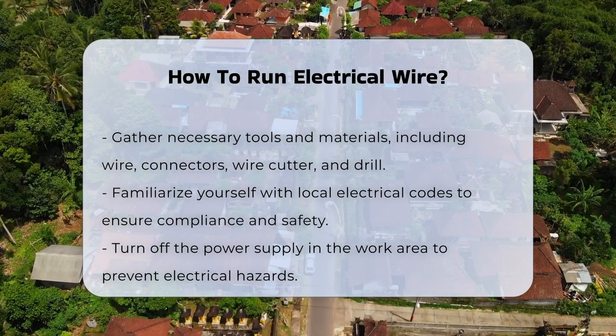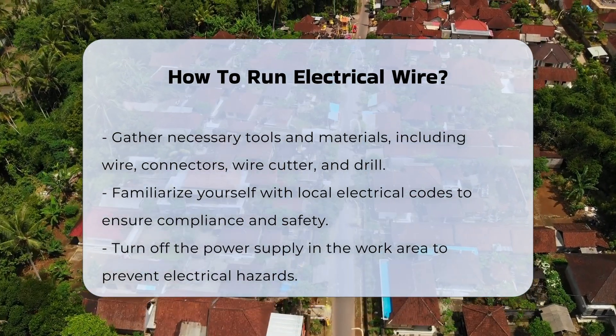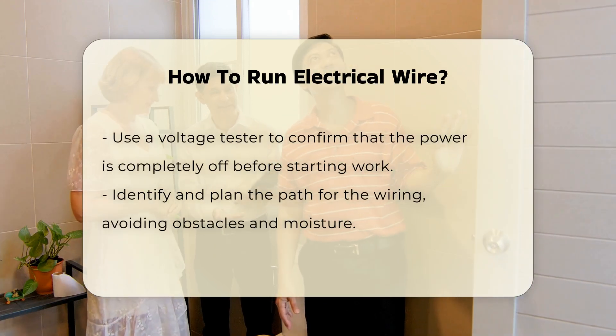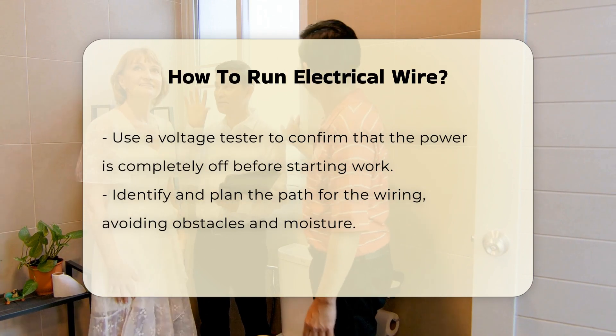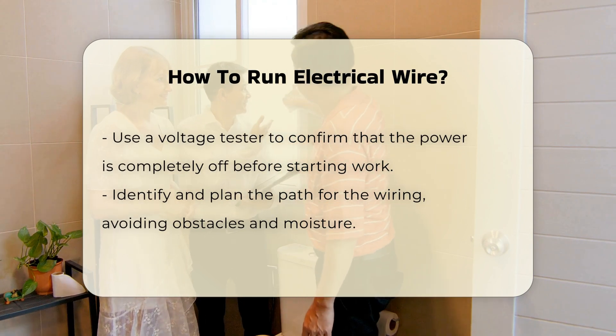Next, familiarize yourself with local electrical codes. These regulations dictate how electrical work must be performed. Understanding these rules can help avoid legal issues. Before starting, turn off the power supply to the area where you will be working. This is crucial for safety. Using a voltage tester can confirm that the power is off.